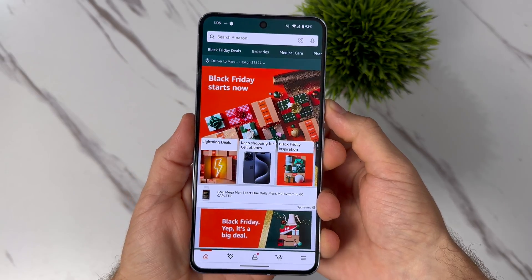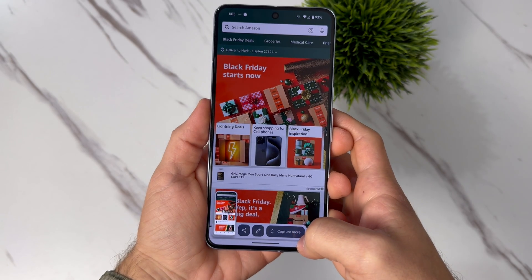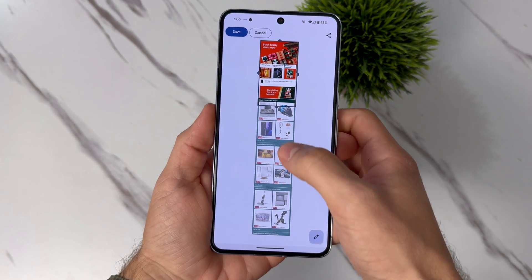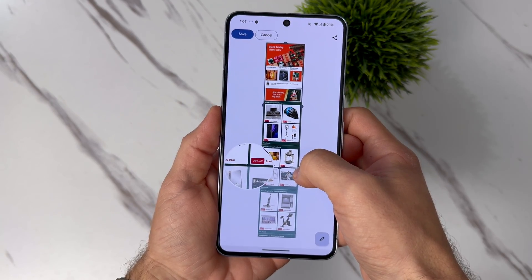For this next tip — have you guys ever wanted to send someone a screenshot of a particular webpage, but you end up taking multiple screenshots and sending like five or six of them? That's super annoying. Instead, do this: the next time you take a screenshot, all you got to do is click on Capture More and drag anywhere you want. Boom — now you have one long screenshot to share, and it is in high quality.